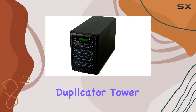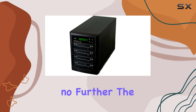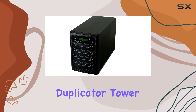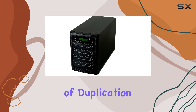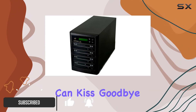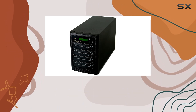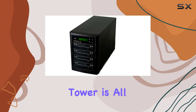Looking for a top tier DVD duplicator tower that stands out from the crowd? Well, look no further. The Copy Stars DVD duplicator tower is a powerhouse in the realm of duplication technology. With its fully standalone operation, you can kiss goodbye to the hassle of connecting to a PC or dealing with complicated software.